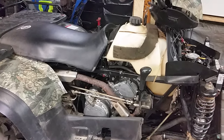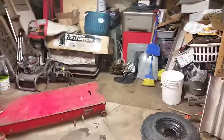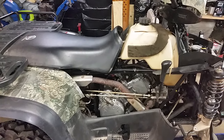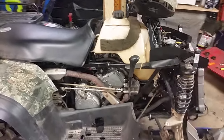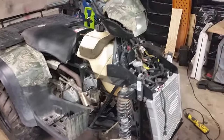After getting fed up, I ripped the motor out and put a completely different engine in just to see if it would do the same thing — I had a couple laying around. Same thing happened. I had to pull the engine anyway because the bottom motor mount was broken, so no big deal.